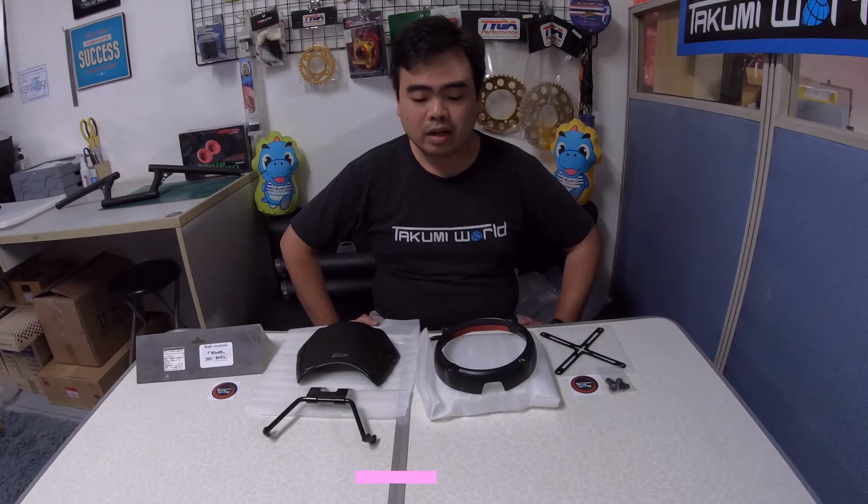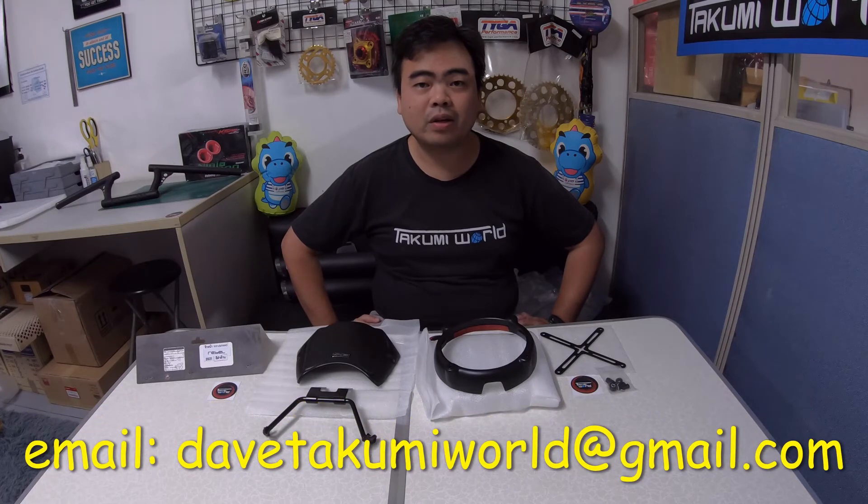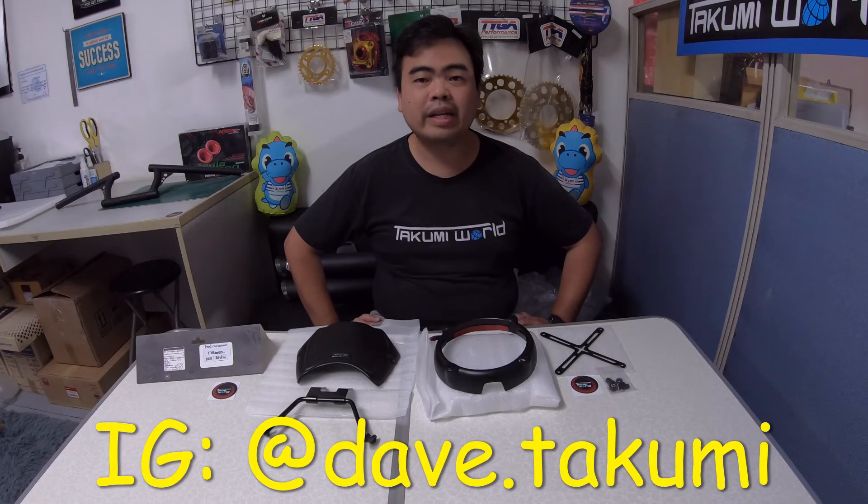If you have more questions, you can comment below. These items can be ordered from our page, Takumi's World International. If you don't have a Facebook account, you can email us at davetakumiworld@gmail.com, or follow me on Instagram at dave.takumi. For more videos, please don't forget to subscribe to our YouTube channel. Thank you very much for watching — see ya!